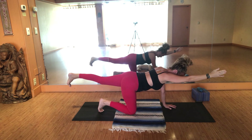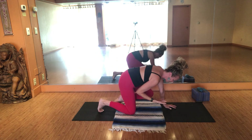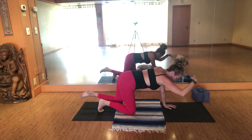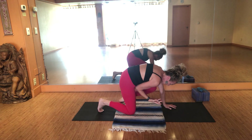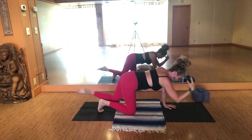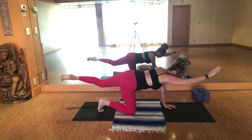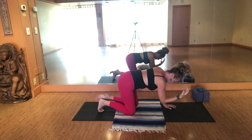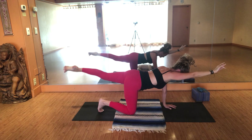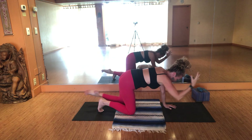Inhale here. Exhale, contract. Inhale, pull length. Exhale, use your core — bubble out to the back of the heart. Inhale, pull length. Exhale, contract. Inhale, pull length. Exhale, contract. Let's do one more — inhale, real long. Exhale. Inhale, pull length.